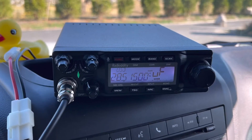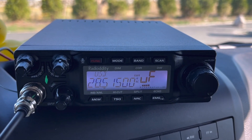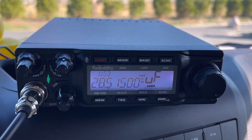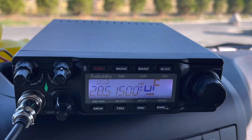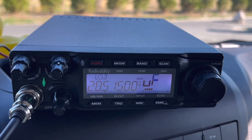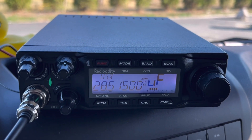Another radio I just got that I absolutely love — an amazing export radio — is the Radioddity QT80. I modded mine because it comes as a 10-meter radio, sold as a 10-meter ham radio. There's a mod for it that opens it up all the way to the 15-meter band. So I've got the 15-meter, 12-meter, and 10-meter band on mine. Mine will operate at 11 meters; I personally don't do it. A lot of 11-meter guys are using this thing, but no judgment zone here.